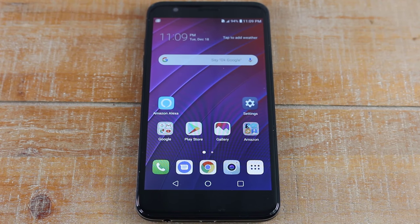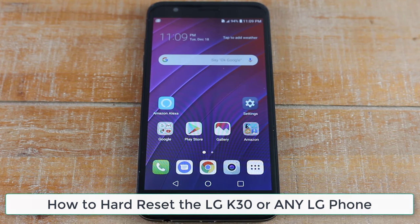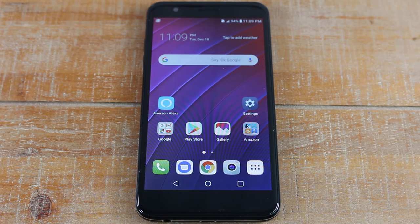Hey guys, Wayne here from Tech Made Easy. Today I want to show you how to hard reset your LG K30. When you hard reset the phone it's going to erase everything off it and set it up like a brand new phone.